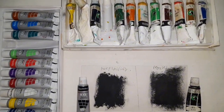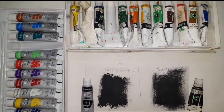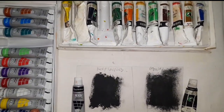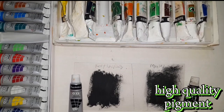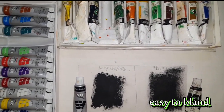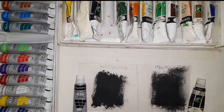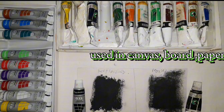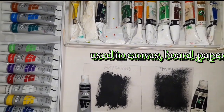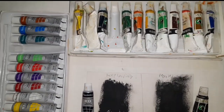First we are going to talk about Marie's Oil Paints. Marie's Oil Paints have high quality pigment. They are smooth and buttery, very easy to blend, and the mix is good. They can be used on canvas, board, and paper. The finish is very good.